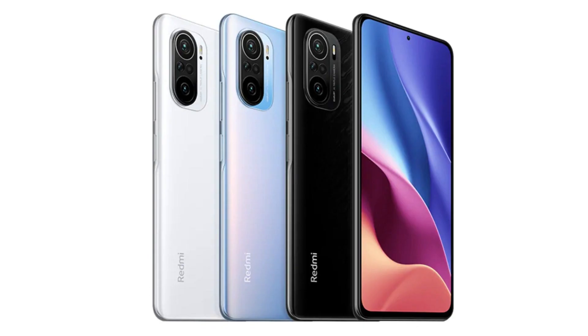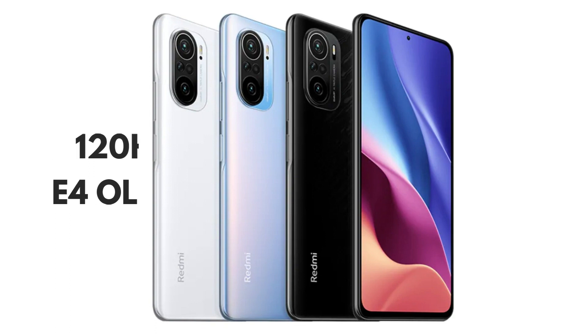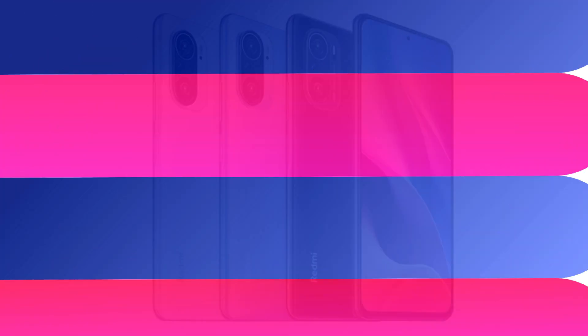Speaking of the front, there is a flat screen with a centered hole punch cutout. The display is definitely one of the unique selling points of this phone because it is a Samsung E4 AMOLED panel featuring a 120Hz refresh rate and up to 360Hz touch response rate. The peak brightness is 1300 nits and it has HDR10+ support as well.